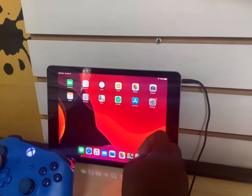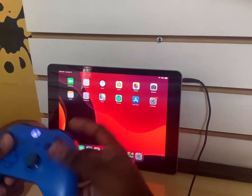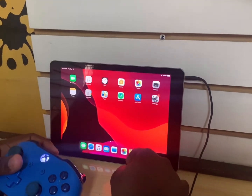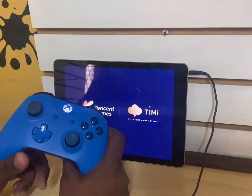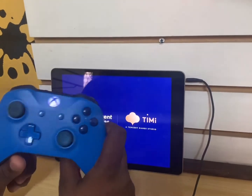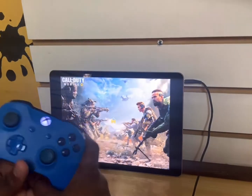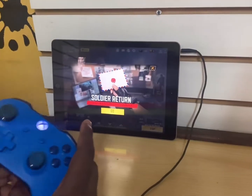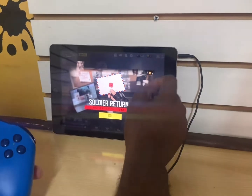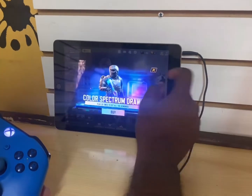After you connect, go to your main screen on your tablet. It doesn't matter which device you're using — iPod, Android device, it doesn't matter. Click on the game and wait for it to load up. The Xbox One controller is on and we're just waiting. As you can see, the game has started up and we have the controller connected to it.